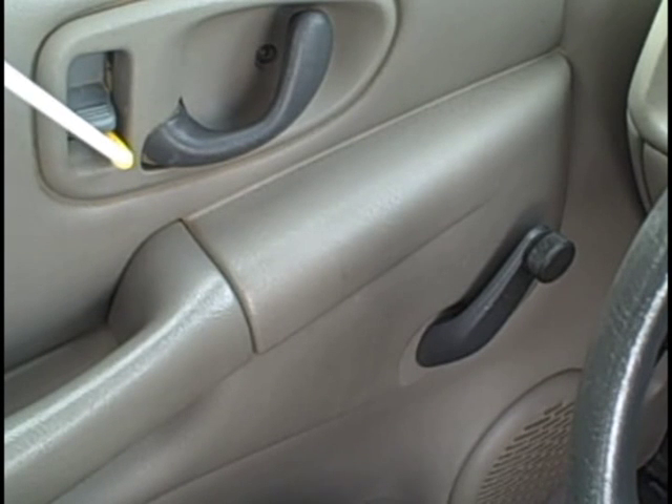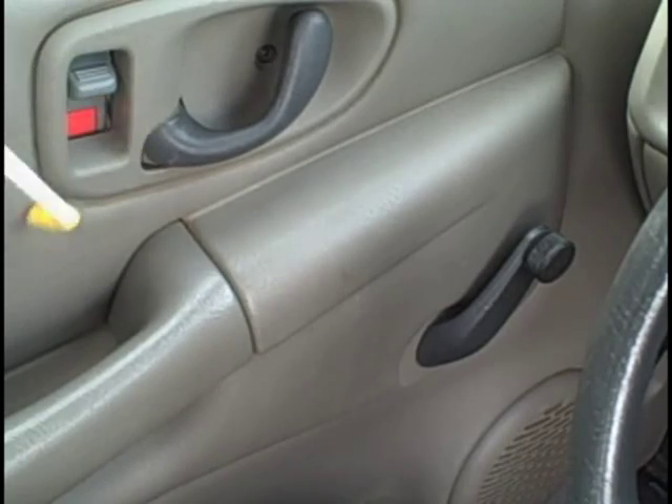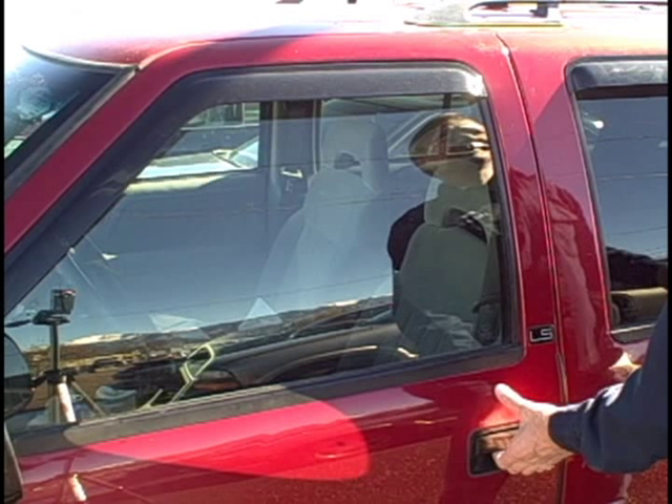Insert the tip of the Slimbo into the opening to press the electric lock button, press, pull, or lift the manual lock button, operate the inside door handle or window crank, or even to retrieve your keys. The Slimbo is flexible so you can bend it to the angle you need.